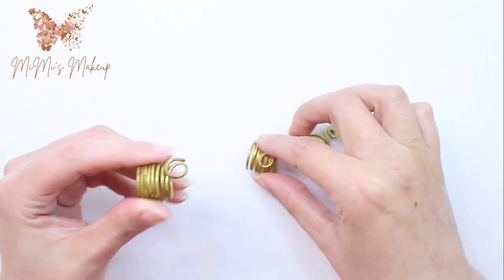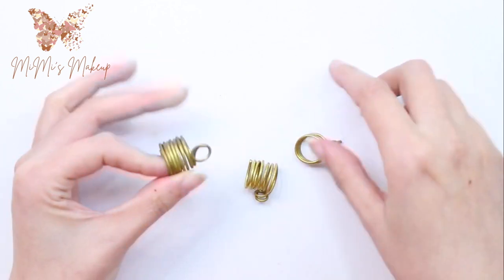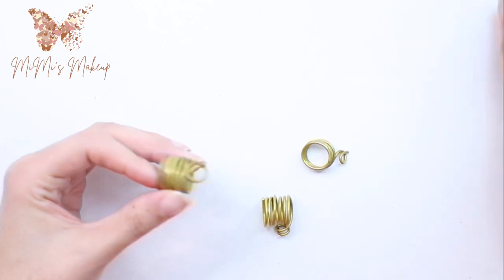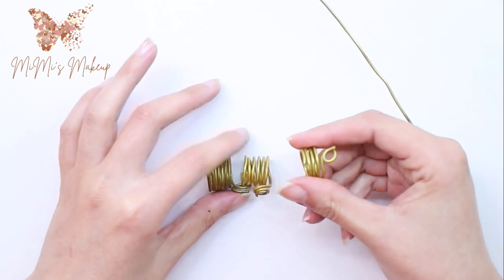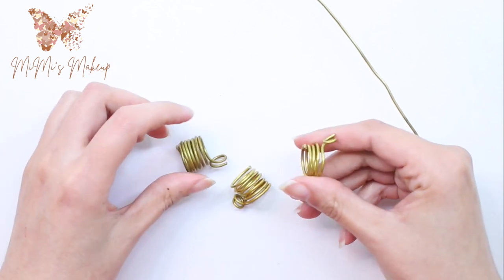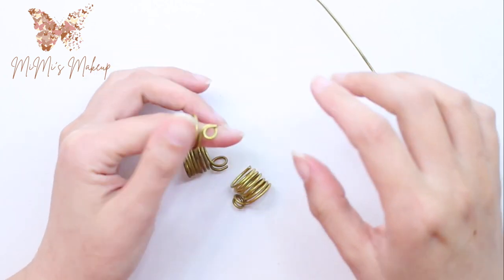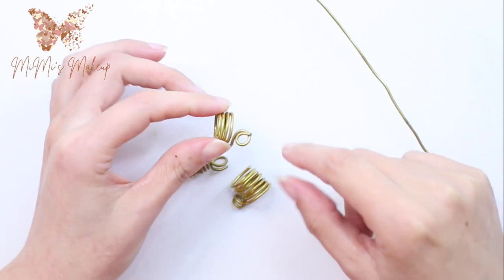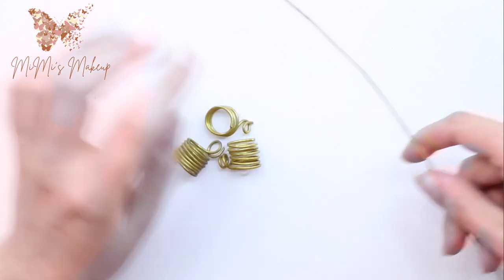I'm going to show you how to make these because they're not easy to find here. So I decided to create them from wire that I always have in my accessory kit. I love doing jewelry and accessory stuff. I'll show you how to make this lovely ring — as you can see there are different sizes.